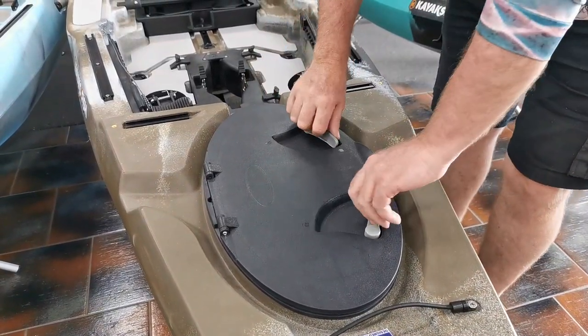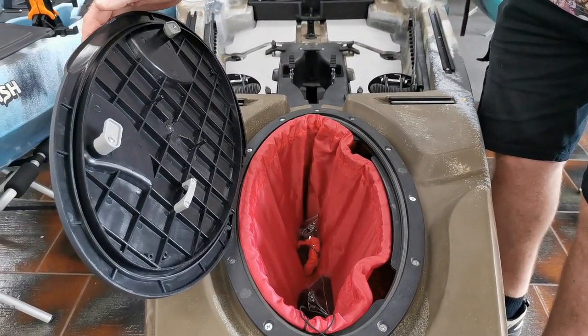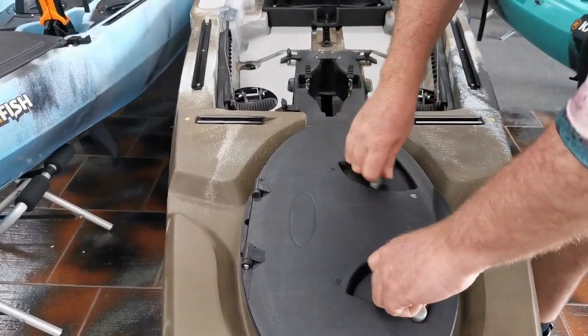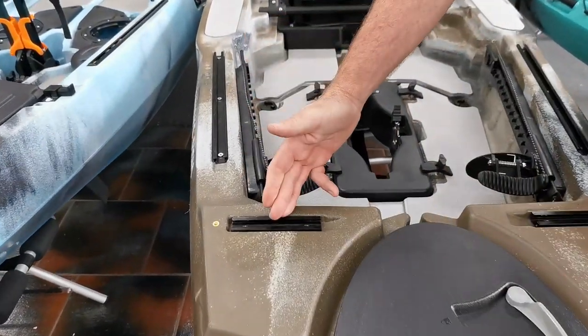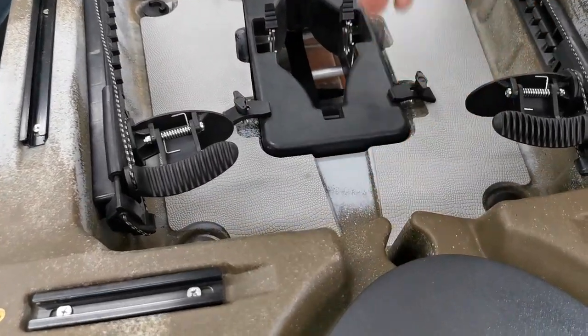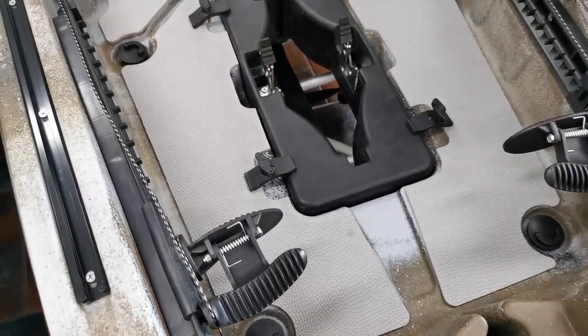We then look straight away at a cavernous hatch area. You can either convert this to a holding slurry or just use it for camping adventures. We then have the rails down the front, and we are looking at an option down the track of adding a sail mount. We then move into the deep section of the kayak.